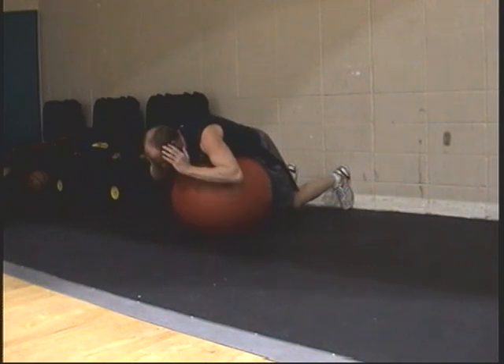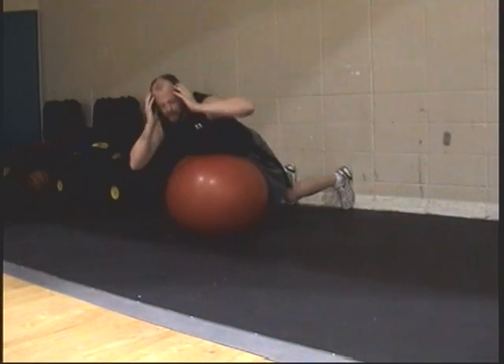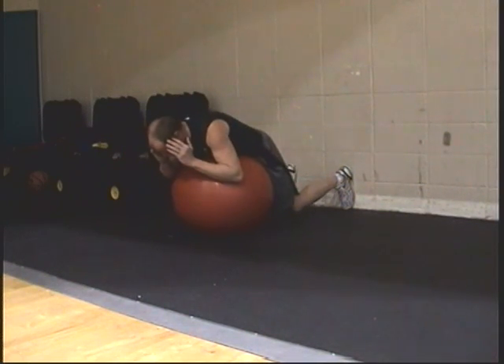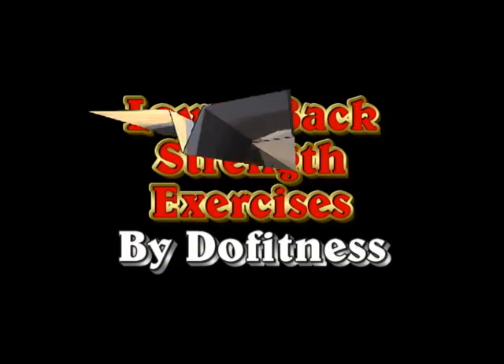Good — watch that twist. Is that your weaker side? Because I can tell. Big turn, good. He wants to come up straight at the last minute, then he's going to twist. Good.